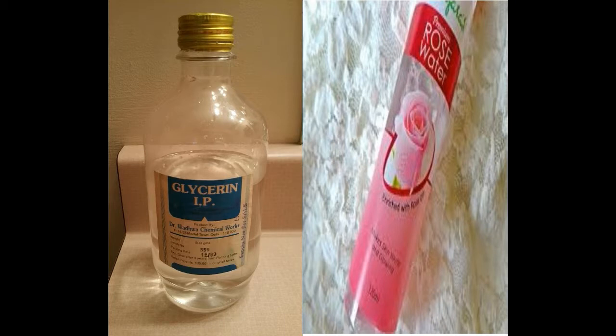Remedy number 1: Rosewater and Glycerin. The combination of glycerin and rosewater makes an effective home treatment for cracked heels. Glycerin softens the skin, which is why it is widely used in cosmetics. Rosewater adds vitamins A, B3, C, D, and E as well as antioxidant, anti-inflammatory and antiseptic properties.